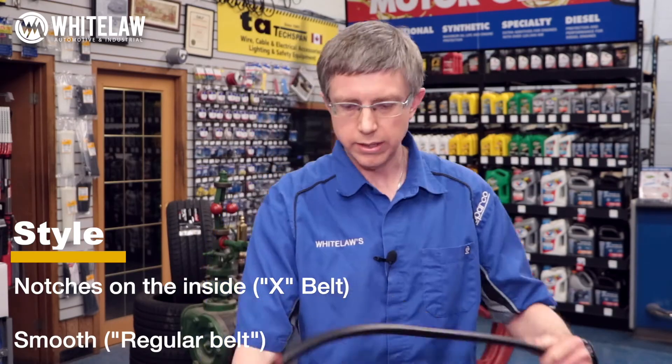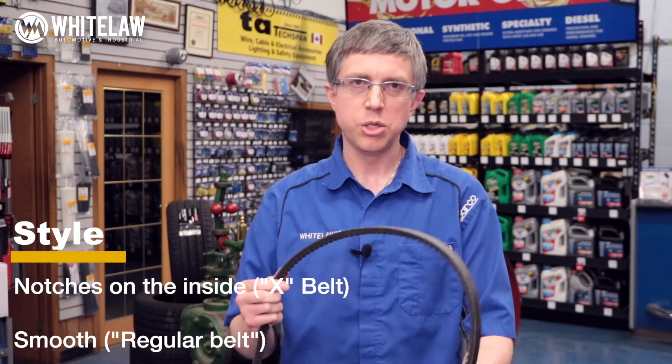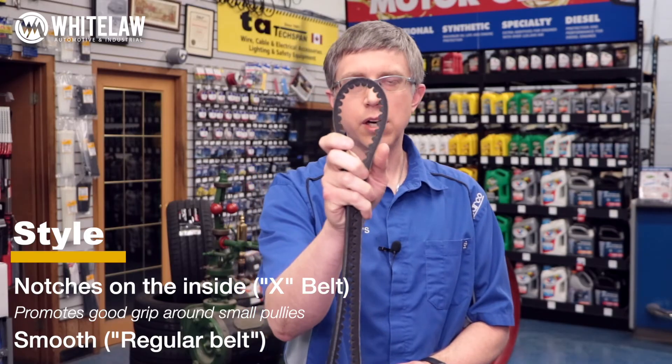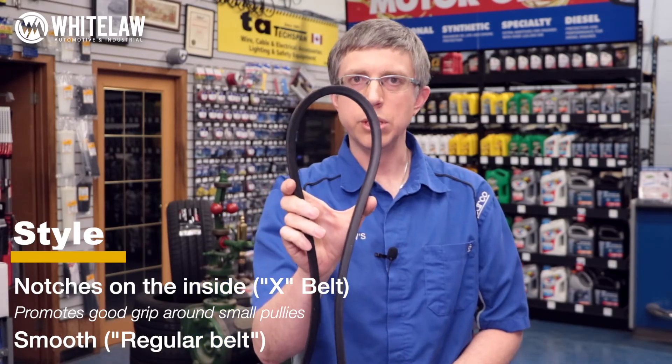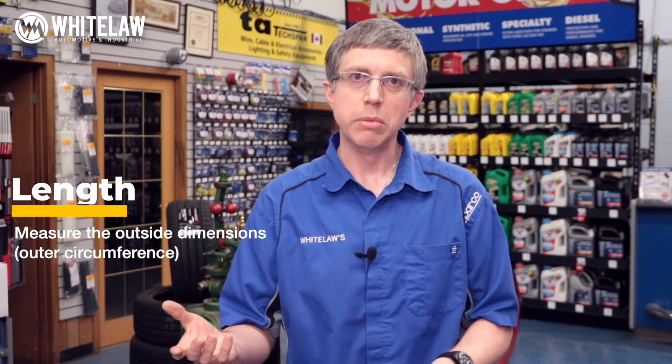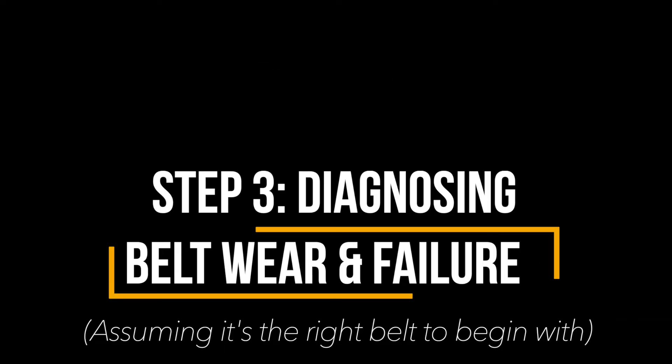Before you call a store or dealership, you need to know three things: the width of the belt, the length of the belt, and the style. Width you can measure with a tape measure across the top of the belt. For style, the belt could have notches on the inside — that's called an X belt — or it could be smooth. A notched belt is meant to go around small pulleys and give more grip. For length, the easiest way is to wrap a tape measure around your belt and call in with the outside dimension; the store will figure out the A, B, or C sizing from there.